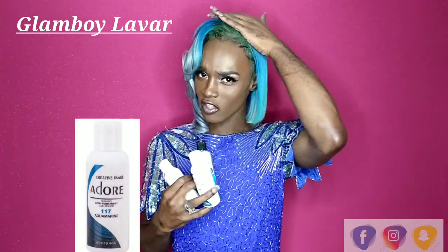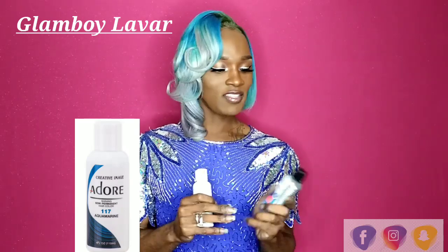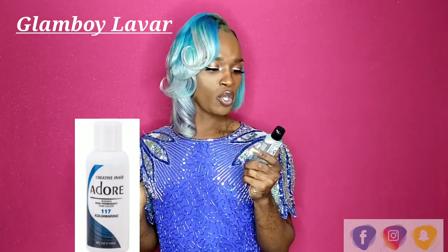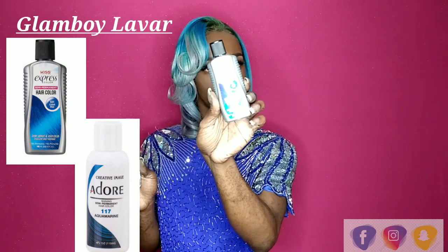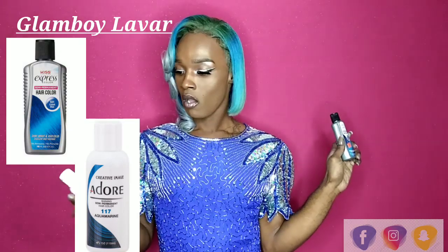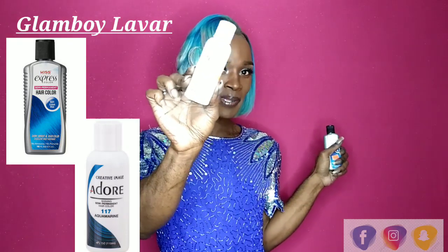As you guys know, I used three different colors — yes, three. I used aquamarine, and that is why you see the roots so light. And then from there I used Cult Blue, and of course the ends are platinum.